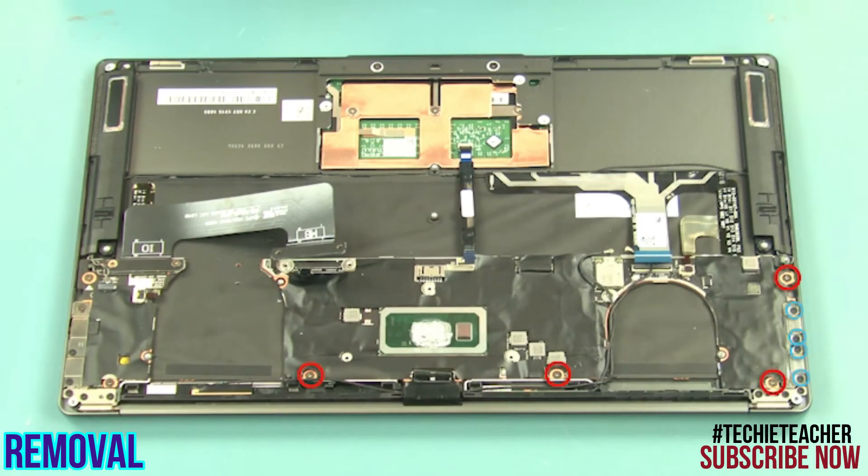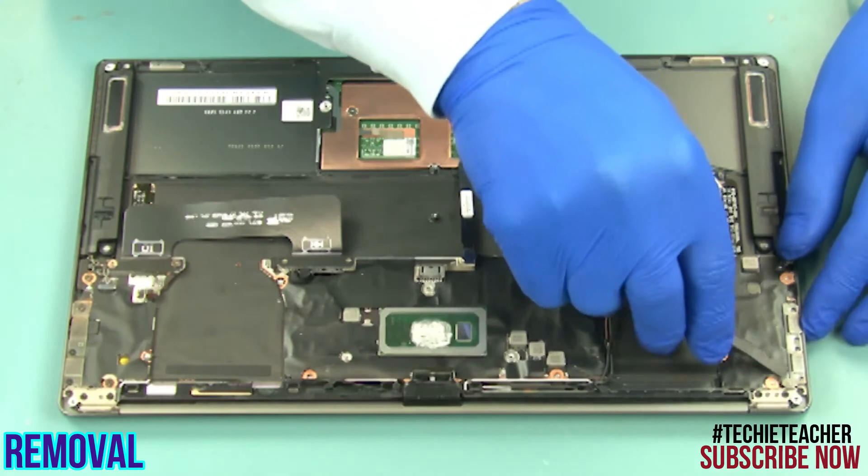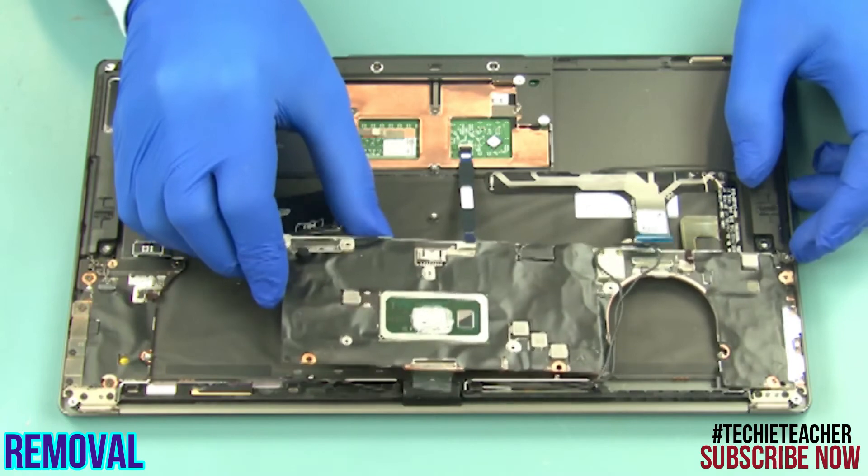Remove eight screws. Remove the port's bracket. Carefully lift up the main board and remove it.